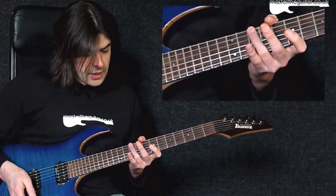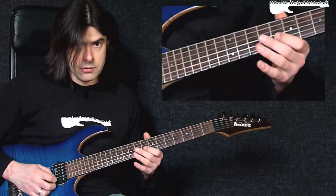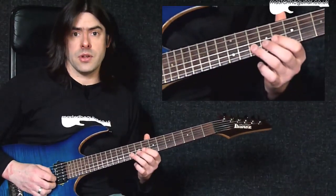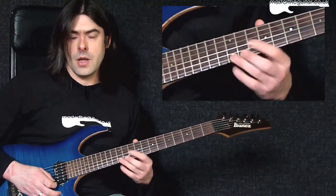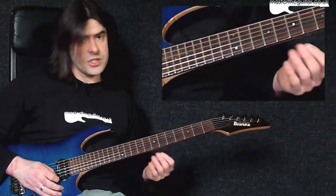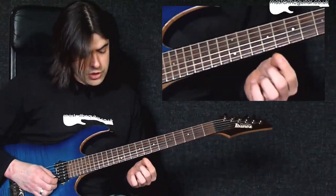Now looking at the notes: I'm going to be playing eighth fret of the B string on my first finger, then tenth fret of the B string on my third finger, then I play twelfth fret of the E string on my third finger. What I do is I slide into these notes — it's a very typical Avenged Sevenfold kind of phrasing thing.